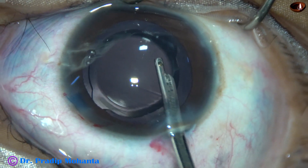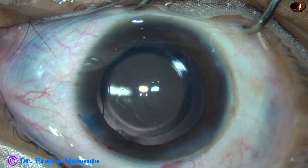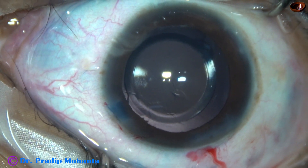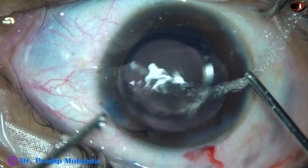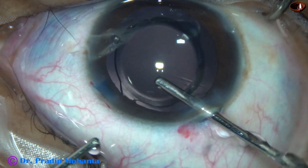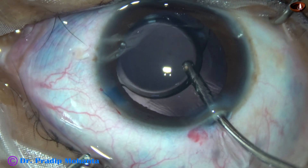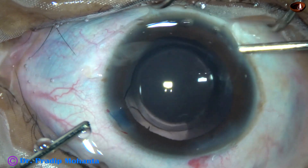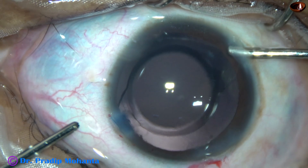Viscoelastic is nicely cleaned. We must remove visco from the anterior chamber, from the anterior chamber angle, and we must go behind the intraocular lens. After using Simcoe for some time, I ask for bimanual irrigation-aspiration. Irrigate first, go behind the intraocular lens, irrigate the capsular bag, and then use irrigation and aspiration together. Most of the visco — almost all — comes out.